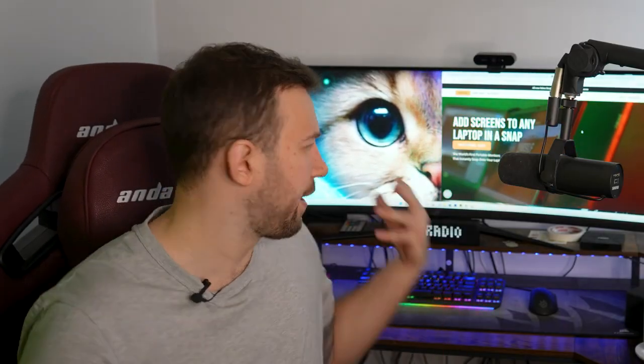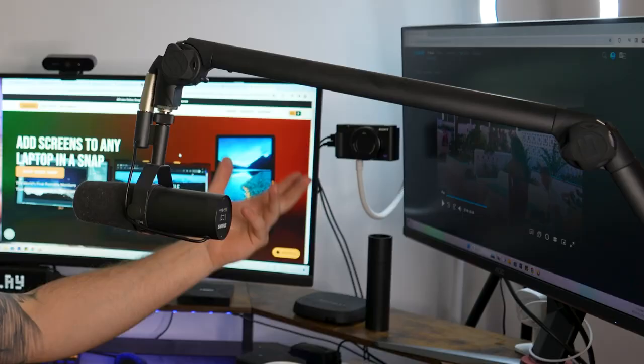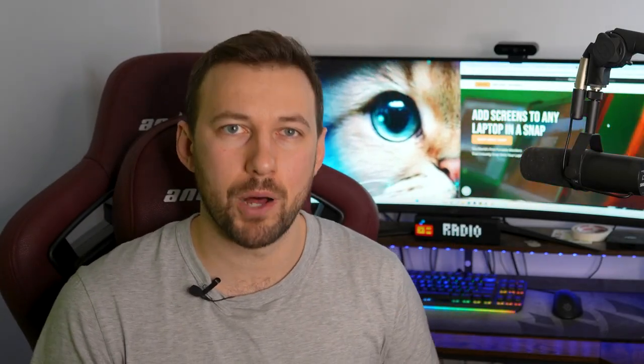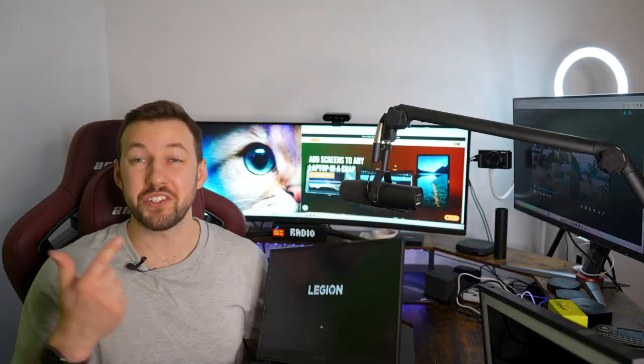A lot of people aren't lucky enough to have a work setup like myself, where I have this ultra screen and another screen over here. But I also work at home, so I don't have to worry about having that extra setup at work. As a YouTuber, realistically the biggest issue I have is whether I'm going to start a fire with the hundred things I have plugged into the same outlet. But I know a lot of you do have to go from home to work with the same laptop, and trying to work off of one single screen just isn't a realistic solution.